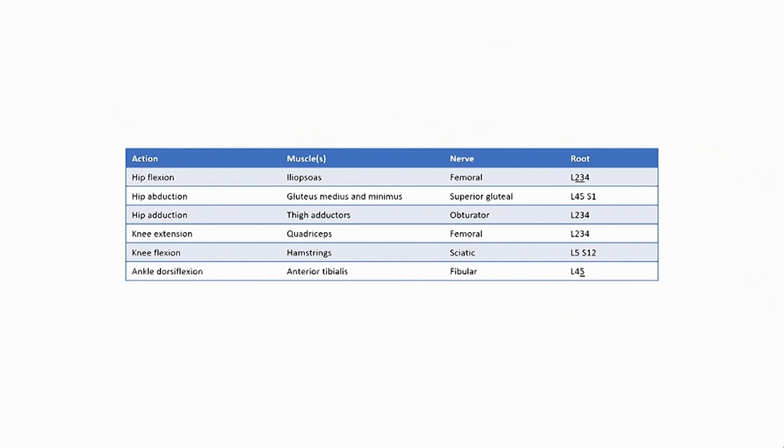Next, I test ankle dorsiflexion. This is the anterior tibialis muscle, supplied by the fibular nerve, L4 and L5 nerve roots — primarily L5. Next, I test ankle plantar flexion. This tests the gastrocnemius muscle, supplied by the tibial nerve, L5 and S1 nerve roots — primarily S1.